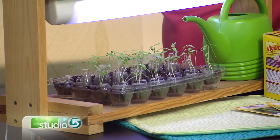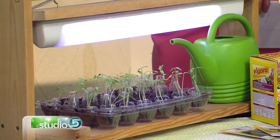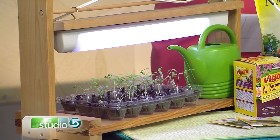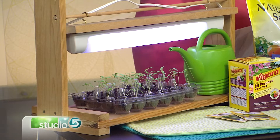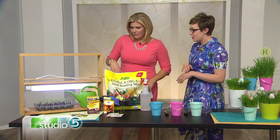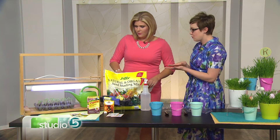Light is a key part of starting seeds indoors. If you have a really sunny window, that's great, but if you don't have ideal sun in your house, you can use a grow light — you can DIY that or buy a setup. You'll want to make sure you have a light that's meant for growing plants, a fluorescent light, and you want it to be about two to four inches away from your plants.